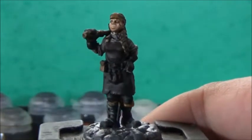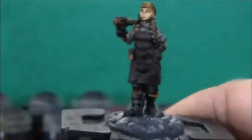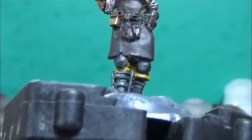Next up, some Gunmetal from Vallejo Game Color, and this is for everything metallic — the stuff on her leg, her knee pads, the tools in her front pocket, and the hammerhead.